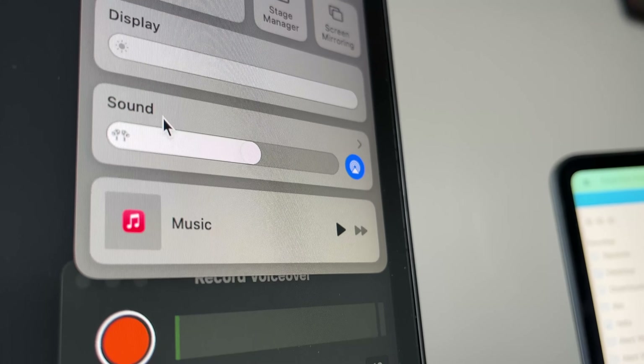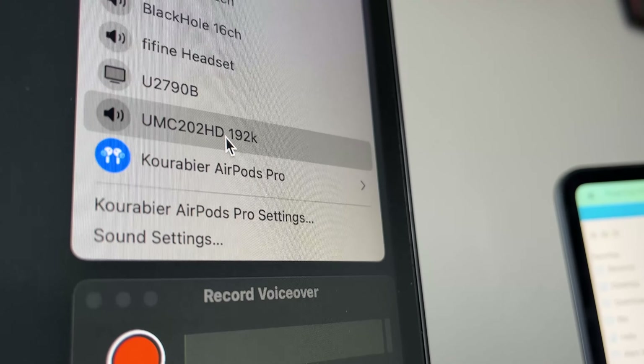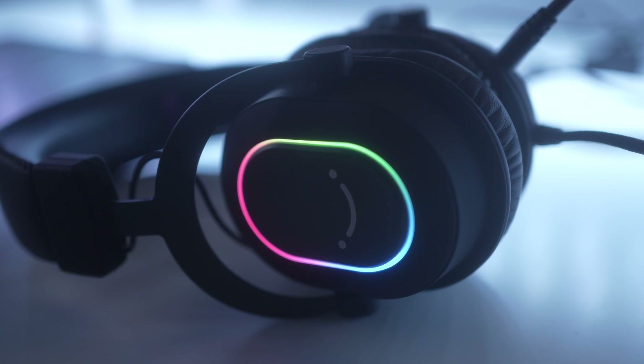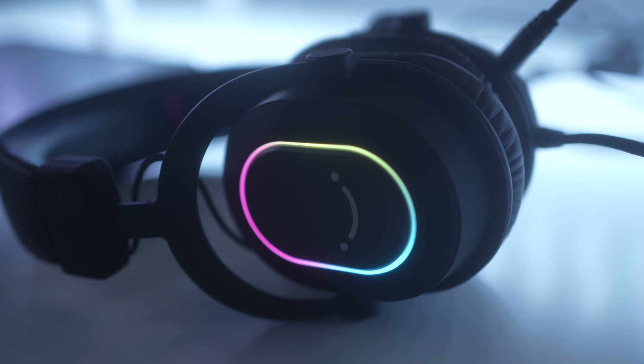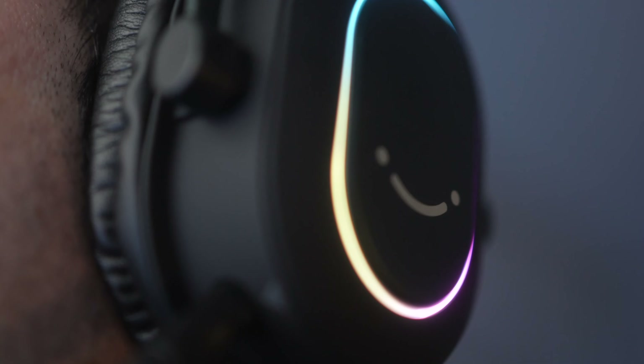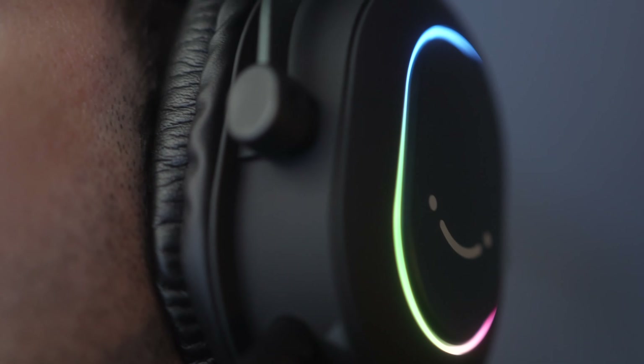Connecting them to my Mac was very easy. I just had to plug them into my USB port and that was it. My Mac automatically recognized them and I was able to select and use them. The hardware has these RGB stripes shining on each side of the headphones.